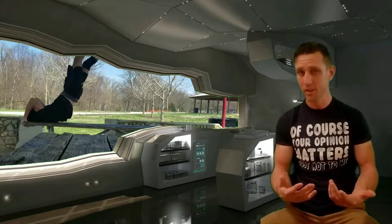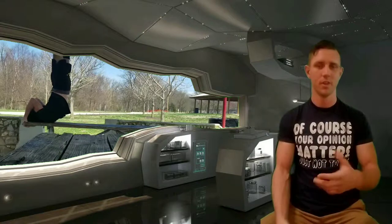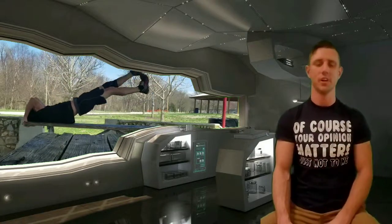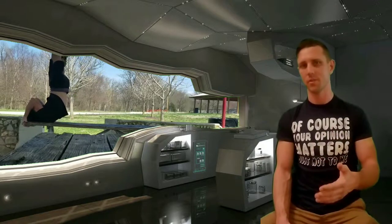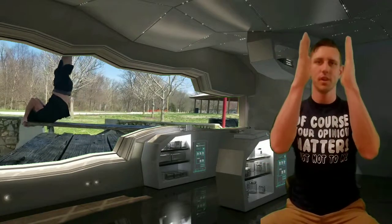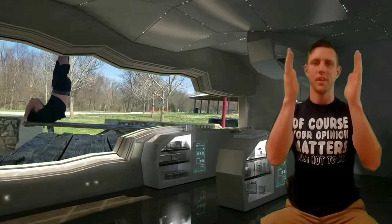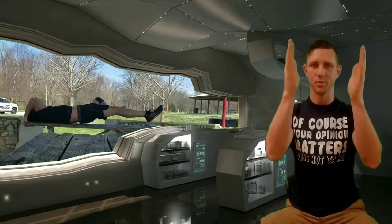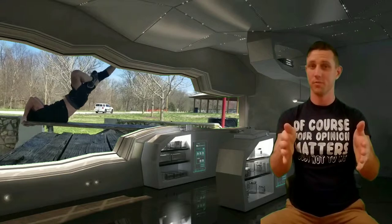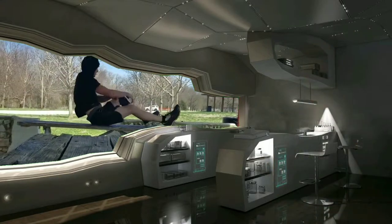If you can't do dragon flags correctly or can't do the move at all, try reverses from the get-go. Just kick your feet up and then lower them as slow as possible — that's the key point. The main important thing is letting those feet down very slowly; don't do it fast.